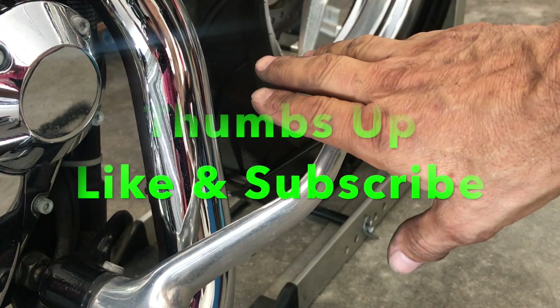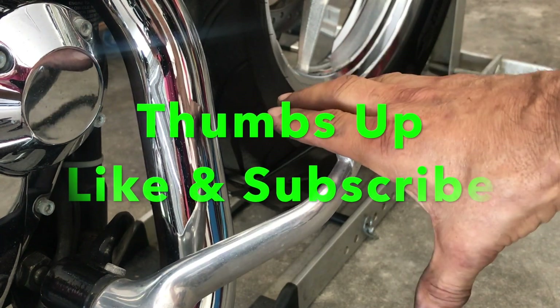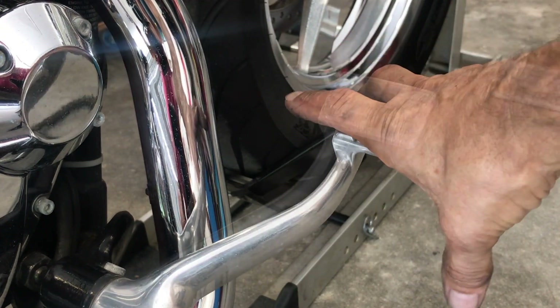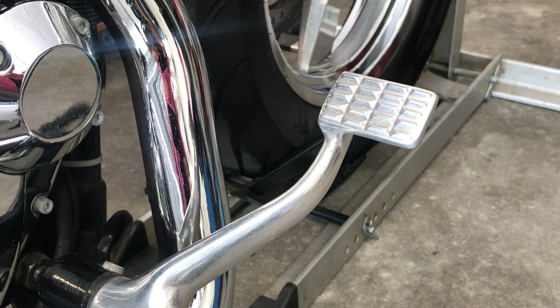It's upmost important that you put this brake into action — ten times and you're good. Solid pedal. Have a great day and ride safe. Thank you for watching.